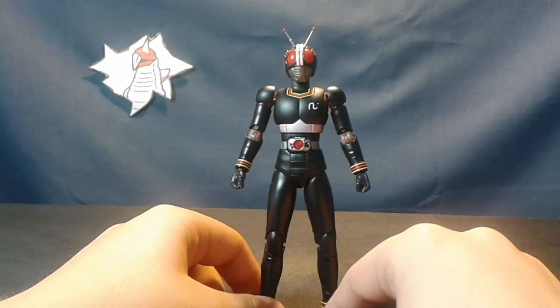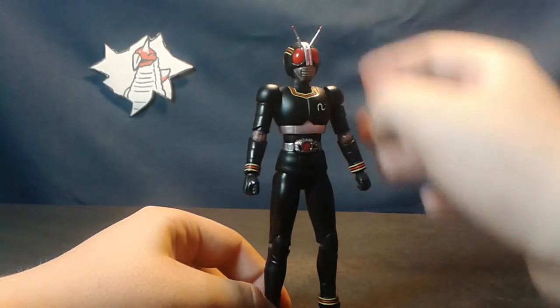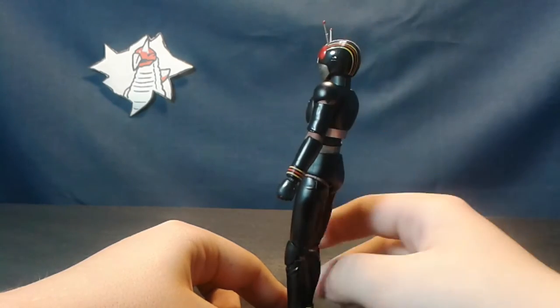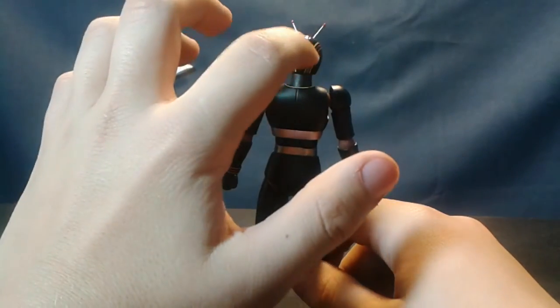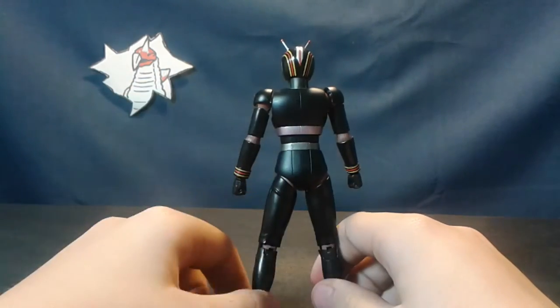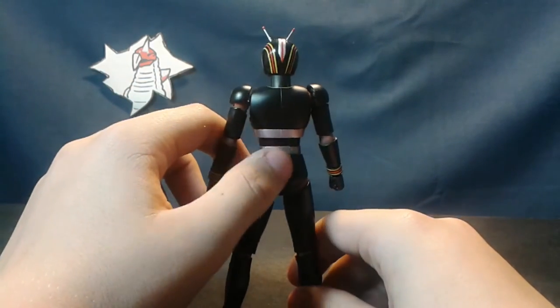Moving on to detail, it's absolutely remarkable. We have the compound eyes — they look incredible. Glossy black finish for the head, we have the stripes. We have this one in the middle, I don't see any paint dripping out which looks nice. Some detailing on the back with these silver bands.